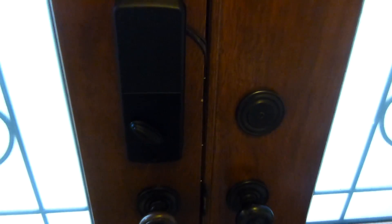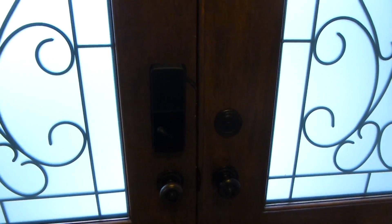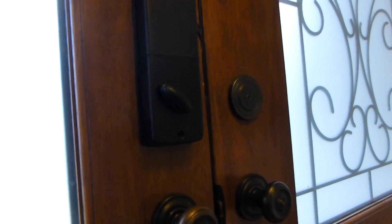I'm going to lock it again, so now it's locked and I'm going to unlock it. And I will wait 30 seconds.